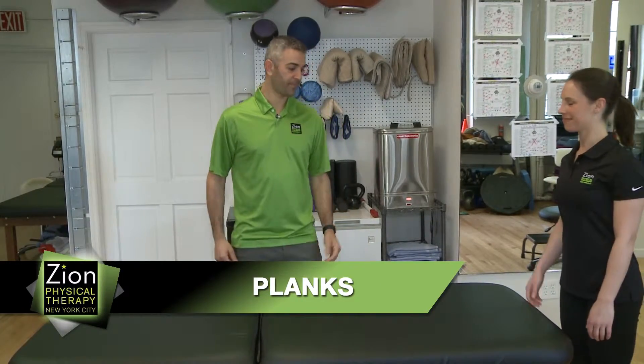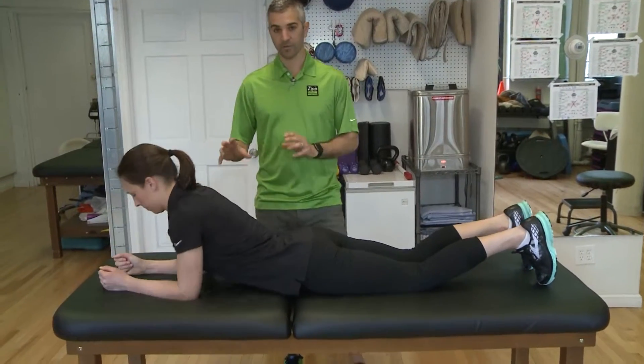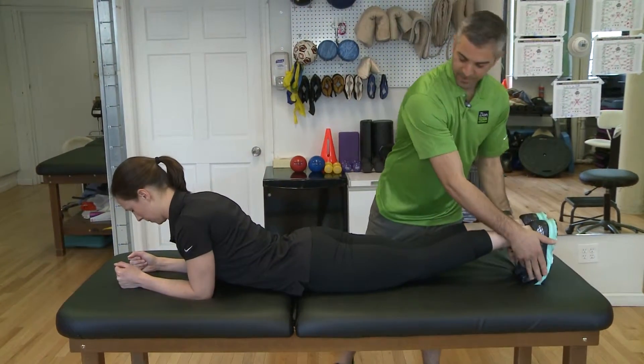These are planks and this is how you do it. Megan's going to come up on the table. We're going to go on your forearms for this one and feet are going to be together.